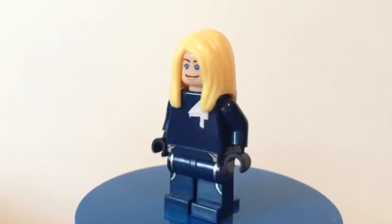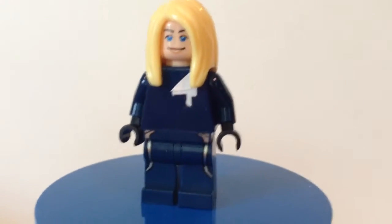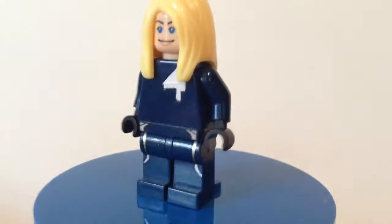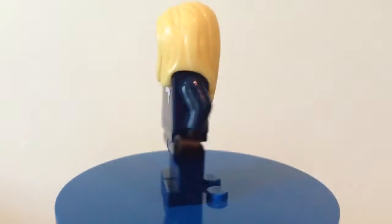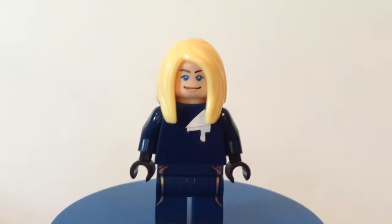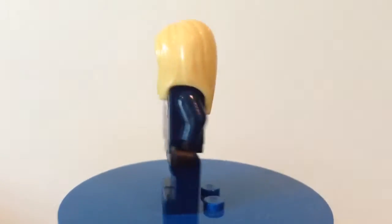Here is Invisible Woman. It's the same uniform as Mr. Fantastic, except a little bit different. I gave her black gloves and then I gave her Marion Ravenwood's head from Indiana Jones. And then I gave her this blonde hair piece from Series 10 — the kind of teenager-ish girl that has the little chihuahua.